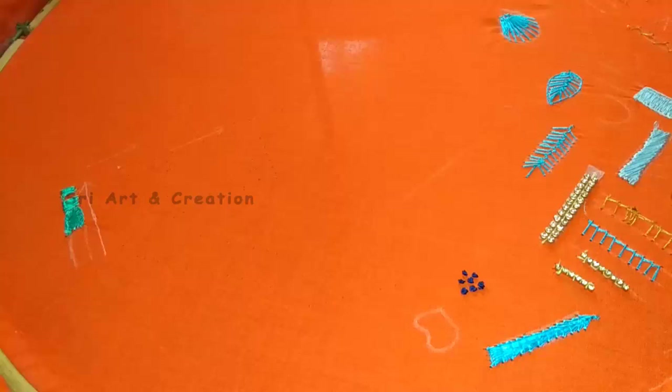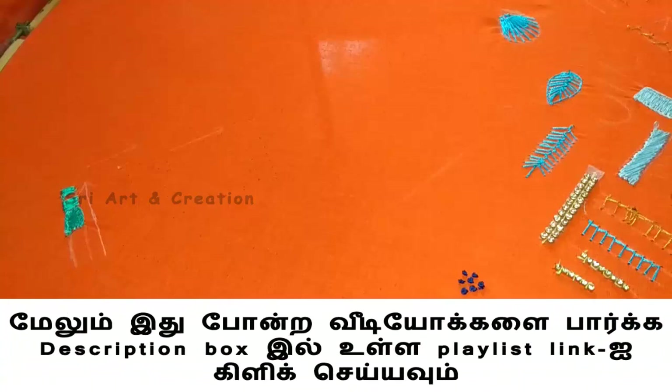Hello viewers, welcome to our channel Triya Art and Creation. Don't forget to subscribe to our channel. If you have any doubts, please comment and I will clear them in the next video.